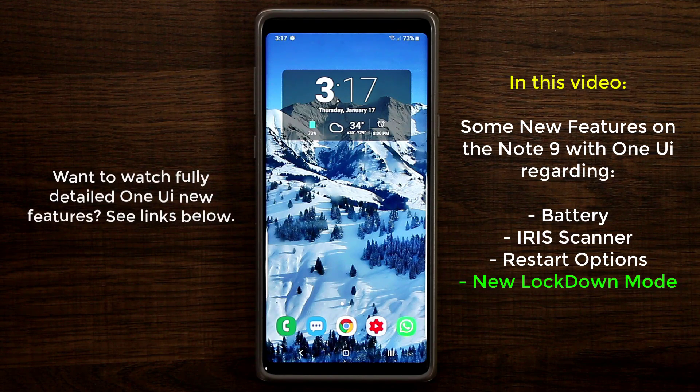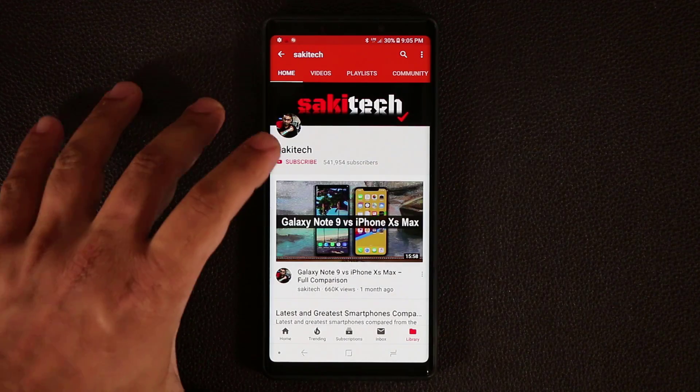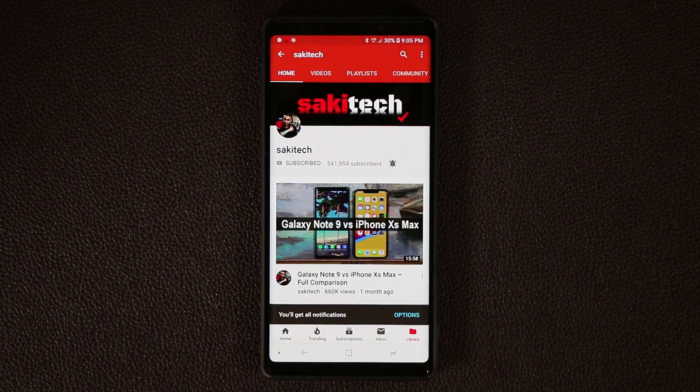If you want in-depth coverage of all the new and stunning features of the One UI, such as the new navigation bar, dark mode and such, I'm gonna drop a link to that video down below so you can go check it out. Now before we dive in, if you do own a smartphone make sure to hit that subscribe button and click the notifications bell icon to get notified every time I upload a brand new video.